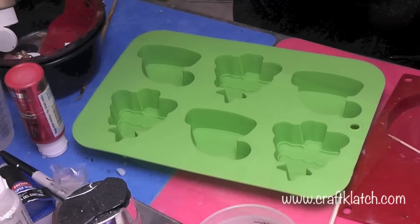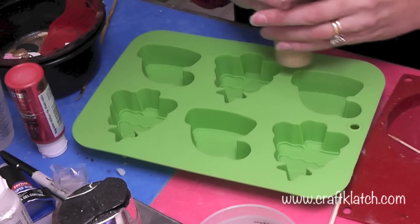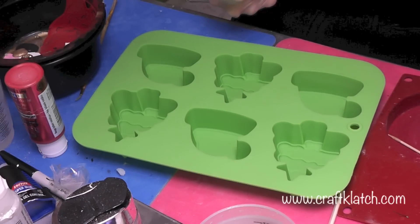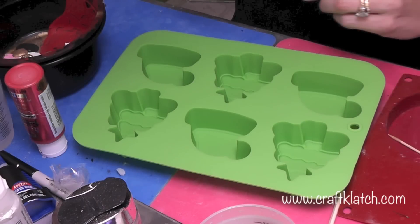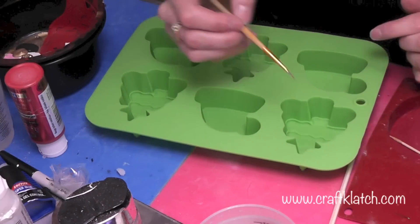We're going to use some acrylic paint. Now what you can do with this also is if you wanted to do plaster and just make these, you can do that and have the kids just paint them up after the plaster is set. That's a really fun way for them to get involved and not have to worry about the resin. I'm going to do it in resin, but you can really do it either way.